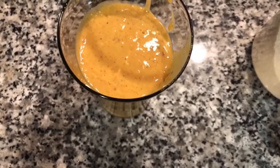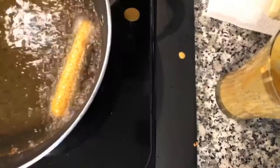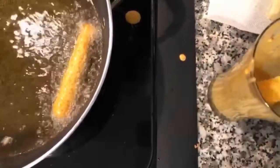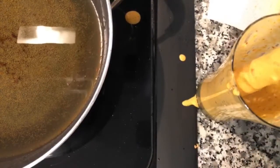After mixing the pakora batter, we poured it into a long cup so it's easier to dip and fry. We're just going to dip the mozzarella sticks into the pakora batter — don't over-coat them or the cheese will ooze out — and then dip them right into the oil.